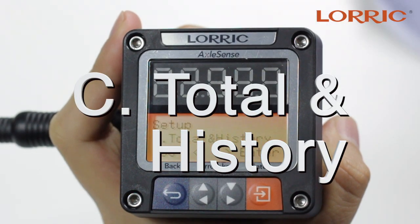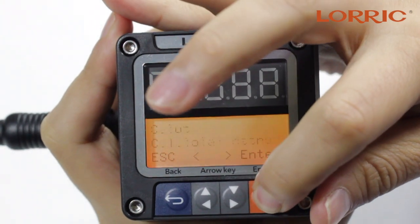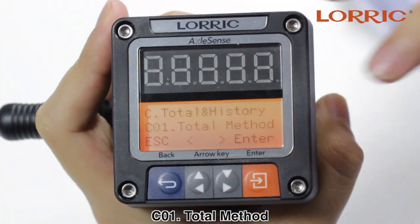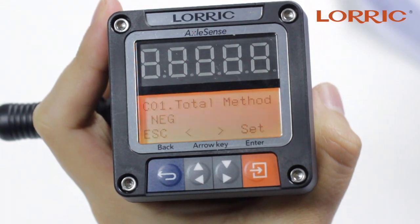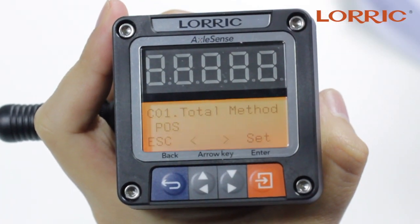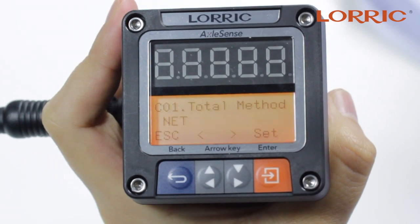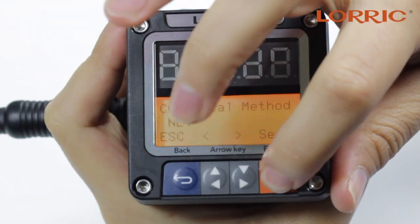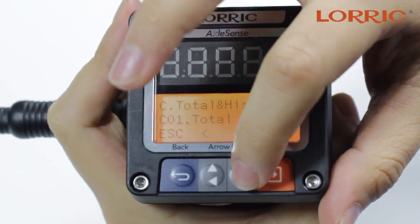The next category under setup is Total and History. When you click enter, the first option you will see is Total Method. Click enter again and you will see three options: Negative Flow, Positive Flow, and Net Volume Flow. You can simply put set and save. Back to the screen.